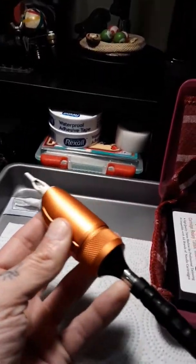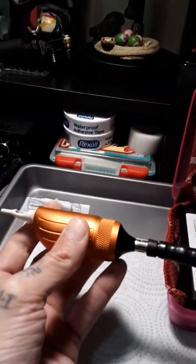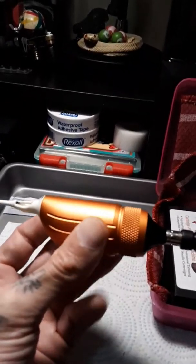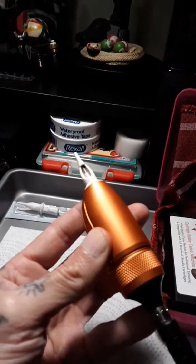I'm going to do one more video about the stroke length with coil machines, because the very first one I made was my very first video ever, and I think I could maybe explain things a little bit better. I was a little nervous my first video.